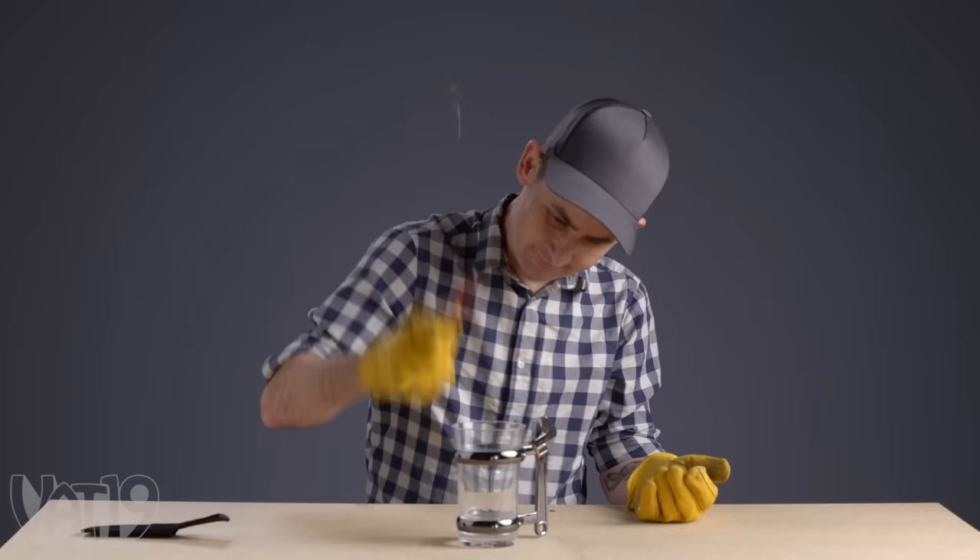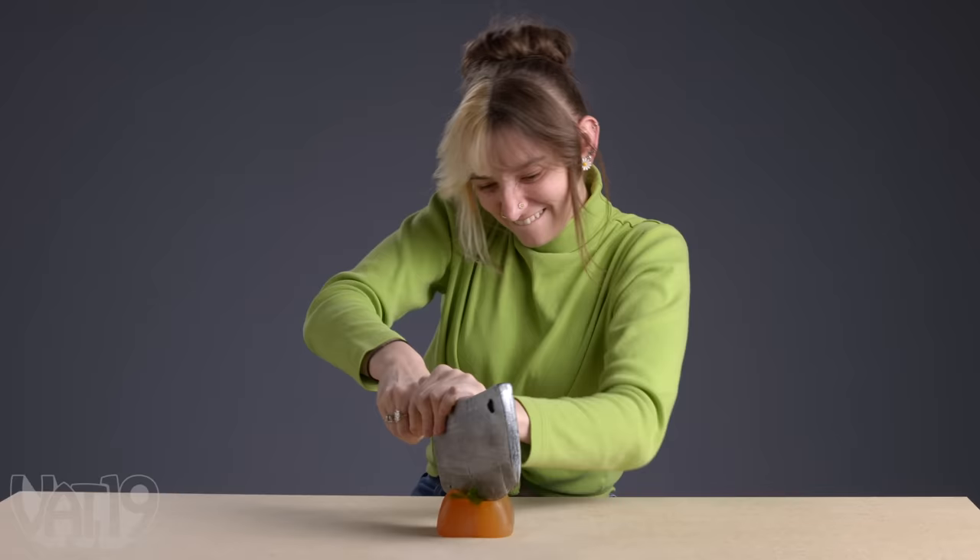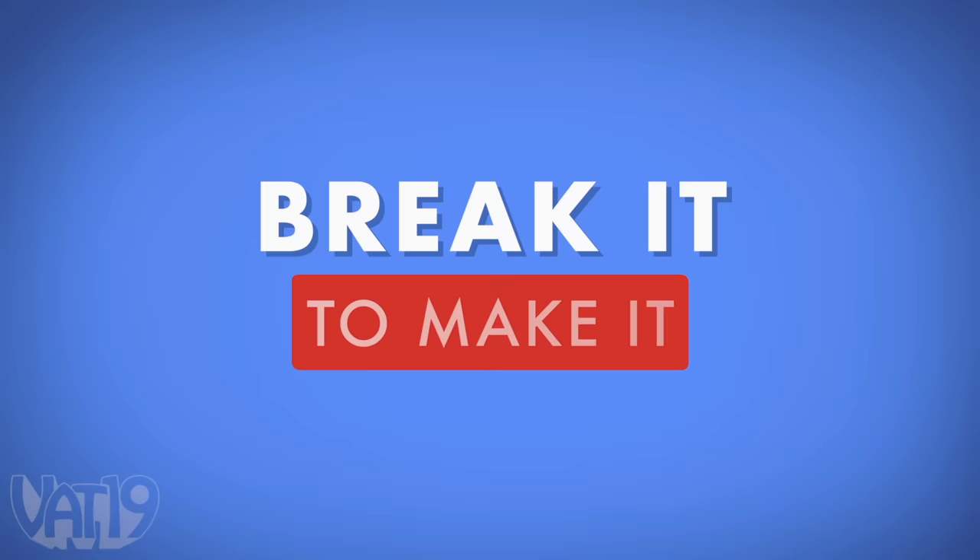Welcome to another edition of Break It to Make It. Our competitors will be given a random object to bust open a hard-to-break thing, with cash on the line. Who will come out on top? We're about to find out. This is going to be the fastest game of Break It to Make It I've ever done. Let's begin.